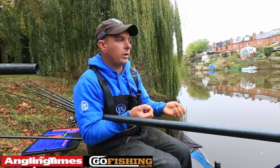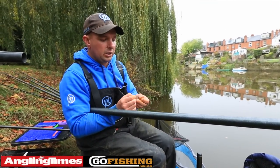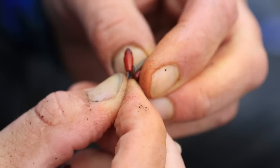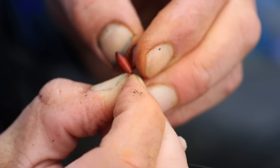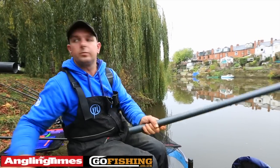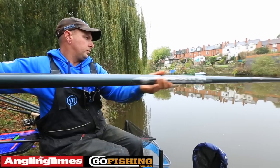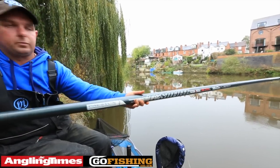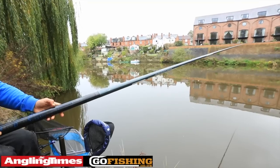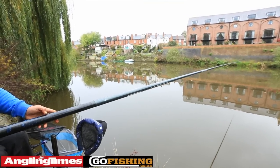Right, now we're going to have a go on the pole and show you what we've been catching. I'm going to fish double caster on an 18 hook. We're fishing this at 13m, just easing the rig through slowly — not running it at full pace — and we're catching the fish right over the top of the groundbait.